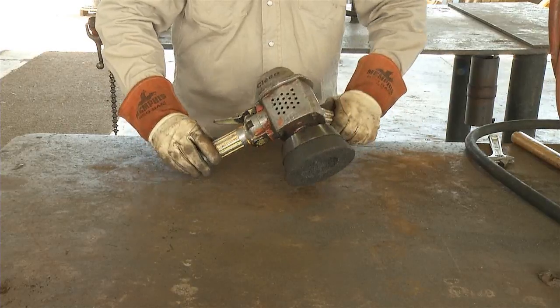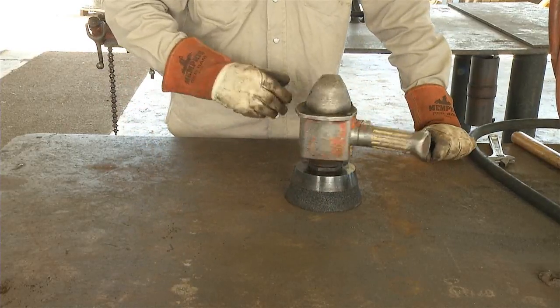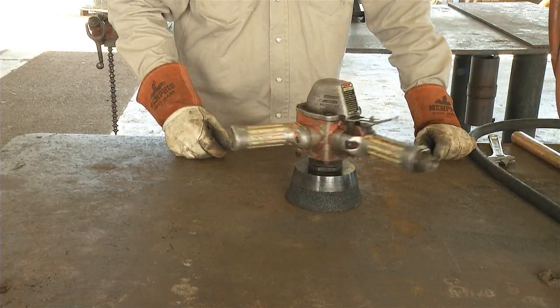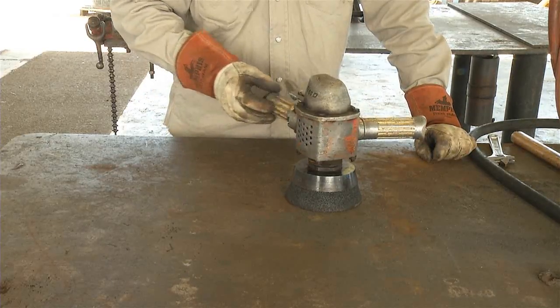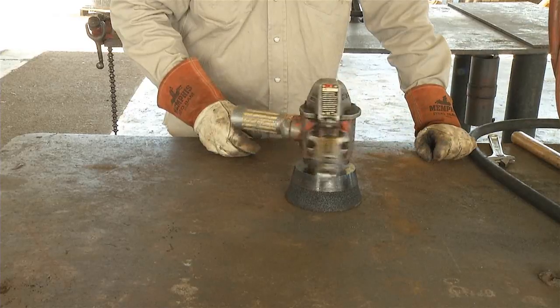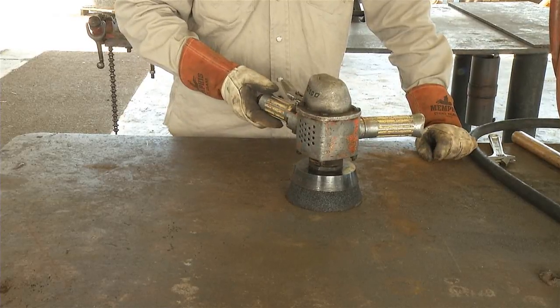Next, stand the grinder on the rock on a flat surface and give it a few spins to double-check the bearings and look for excessive play on the tool. If the tool wobbles or does not spin freely, return it to the tool room for maintenance.